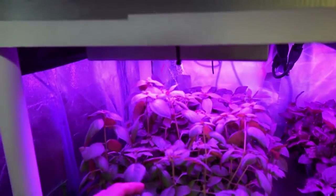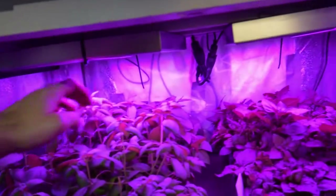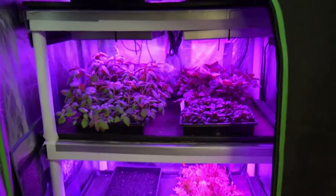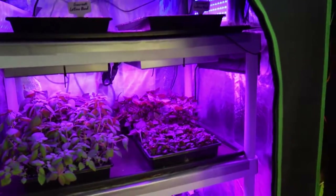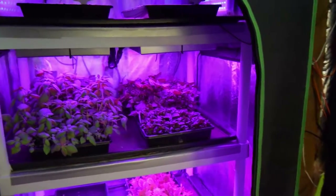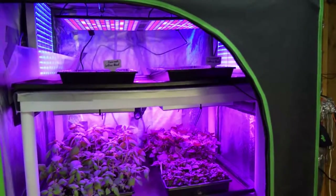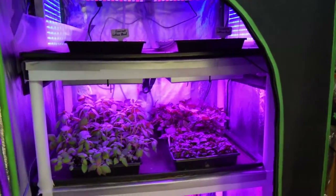This here is the sweet Thai basil, and it looks like it's ready to have its first harvest of some of its tops. So we've got a lot of different basils to choose from this week to put into the salads that Paula makes. Since we don't have a whole lot of lettuce, we're going to have only maybe one or two salads with the lettuce we harvested from the top from last week.